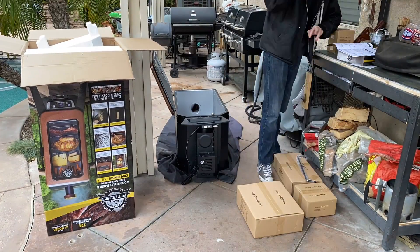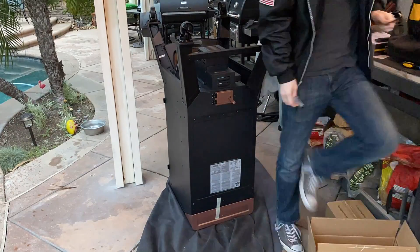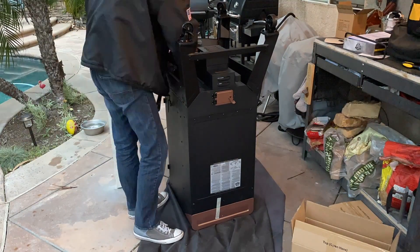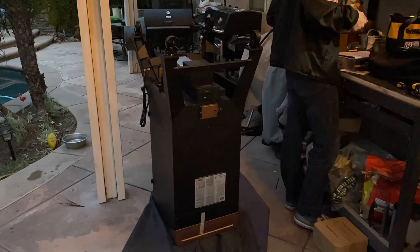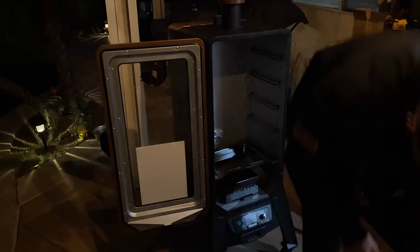So what are we doing here today? We're going to do a burn in on this bad boy — it's brand new out of the box. I was going to do an unboxing and assembly video, but I decided there's enough of those out on the net. I'll put a link to an unboxing and assembly video my friend Mike did at Weekend Warrior Barbecue. I have a son in college who needs a little bit of money, so I put him to work putting this together. I'll put a time lapse above this — it's easier to sit back, have a beer, give him 50 bucks. Some people work smarter, not harder.